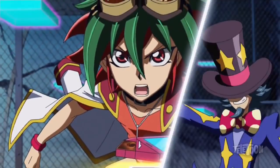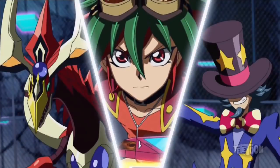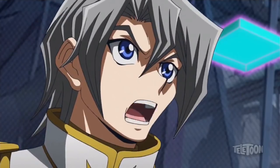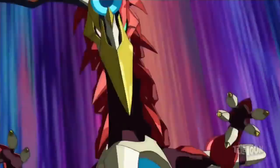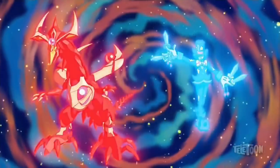I've used Performapal Dag Daggerman with my on-ice Pendulum Dragon! What? You know how to fusion summon? Aw, come on, Aster! If that's gonna leave you in shock, you'll pass out before I get to my best stuff!